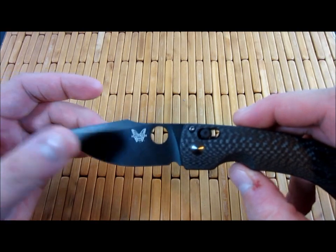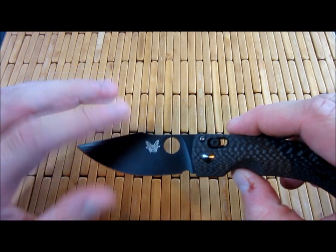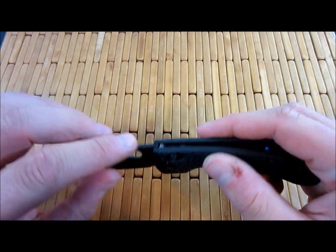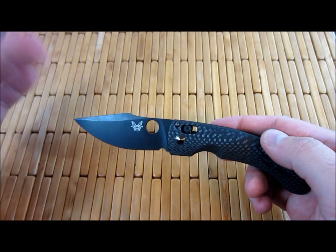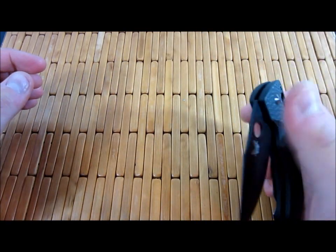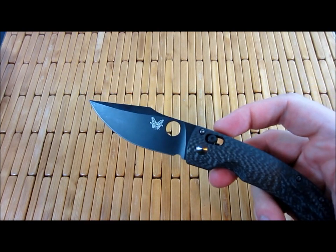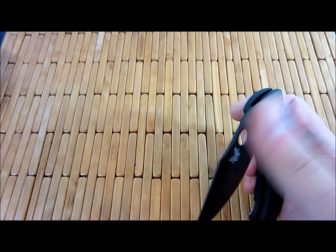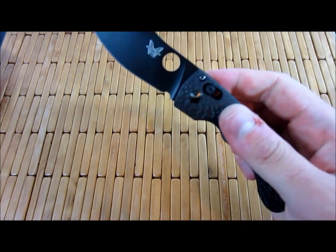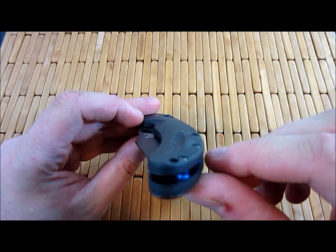This is kind of a more refined Paramilitary II in my opinion. They both feature a lot of the same characteristics — kind of a thinner slicer style blade, roughly the same size, both very lightweight, both feature kind of a unique locking system. The axis lock isn't unique to Benchmade, but it's unique to the knife world. Both have kind of tactical applications but both work really well as EDC knives, general use knives, both made in the US, high quality materials. This one just has a little more refinement, a little extra detail.